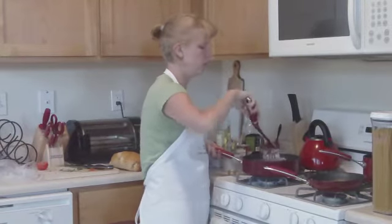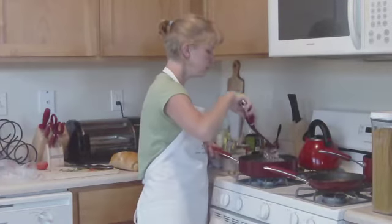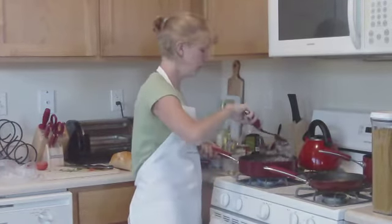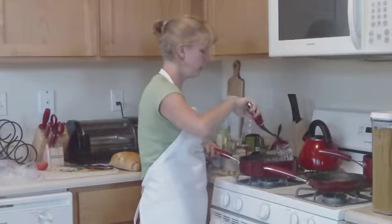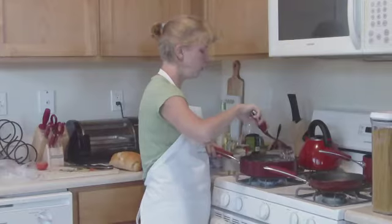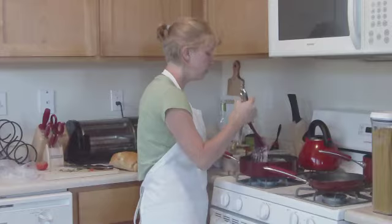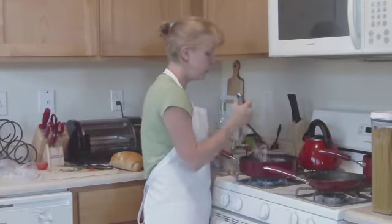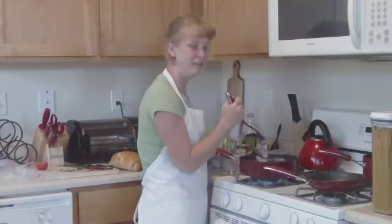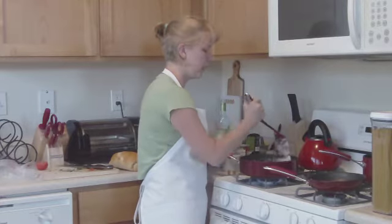We're not going to tell Greg that we used canned soup unless he asks — I mean, come on, you totally made this soup all by yourself. Nobody needs to know you went in the pantry and grabbed a can. If you don't want to use cream of mushroom or cream of chicken, feel free to use chicken broth — you'll end up with a much clearer sauce. Unfortunately I didn't have chicken broth like I thought, so I'm using cream of mushroom too.